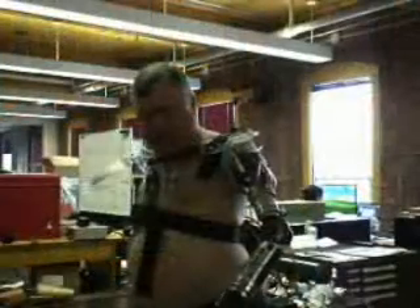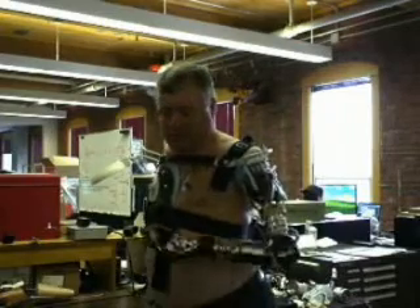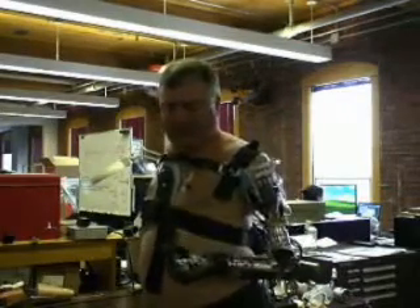That's why we build medical products. I can't wait to get one of these in a real environment — a home environment. Actually, my wife can't either. She's going, oh yeah, I've got lots of stuff for you to do.